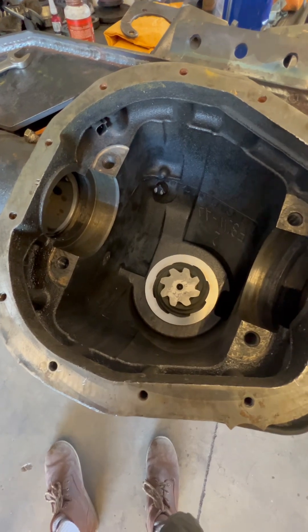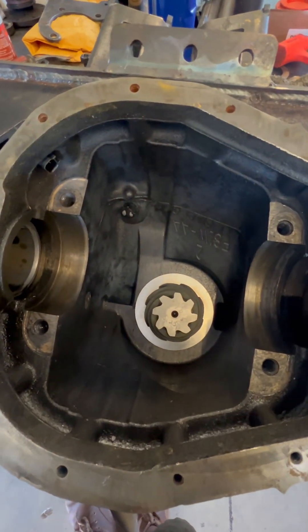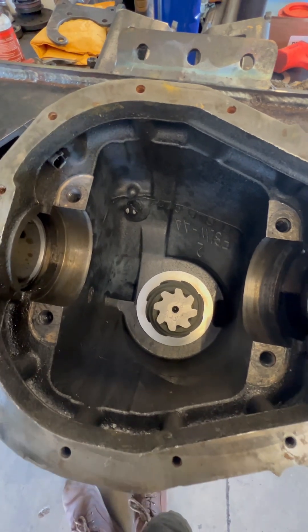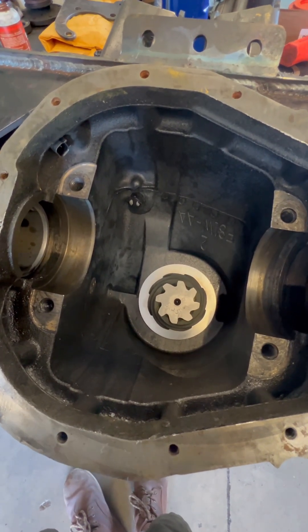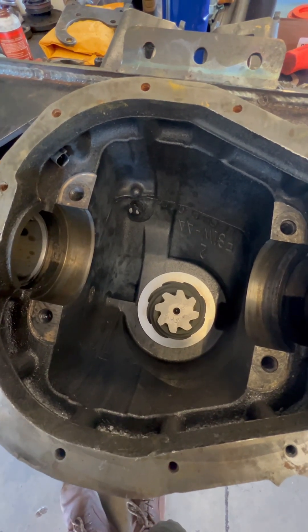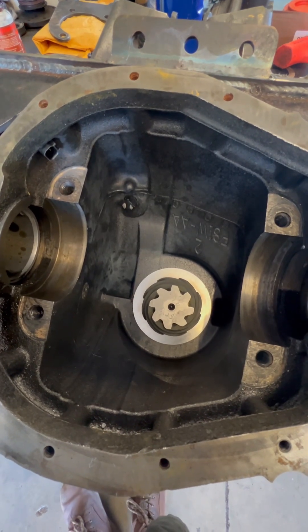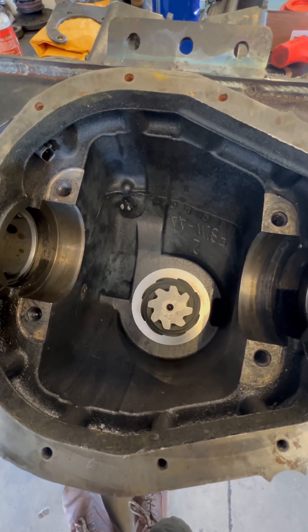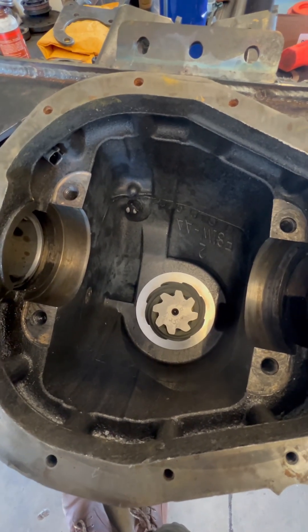Here's the Sterling rear end — we have the gears and everything already set up, pinion is installed. I really wanted to go over three key components: one being how the e-locker ears are installed, two the bulkhead placement, and three we used a Nitro Gear and Axle install kit.